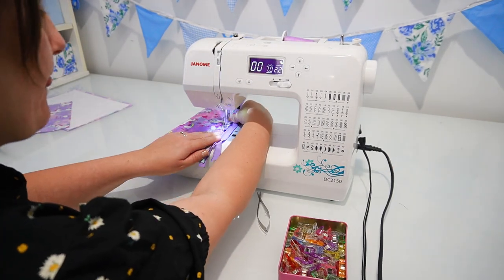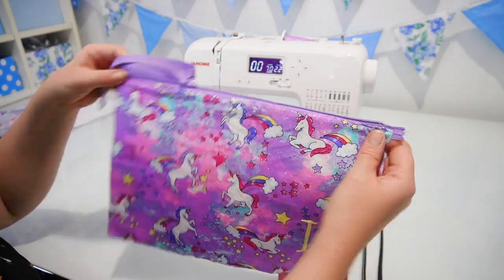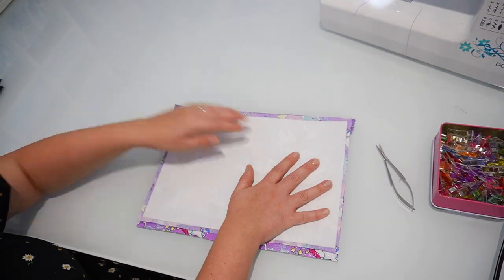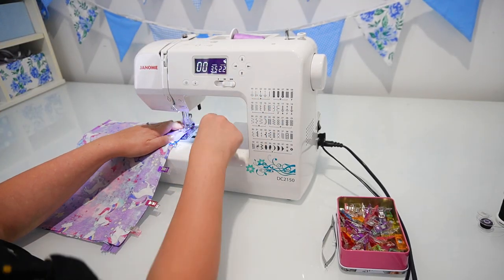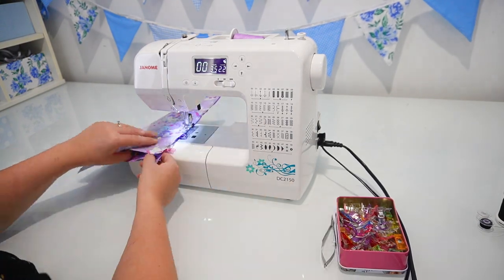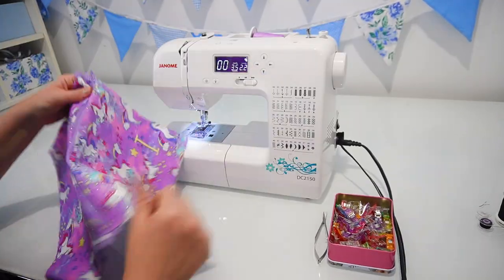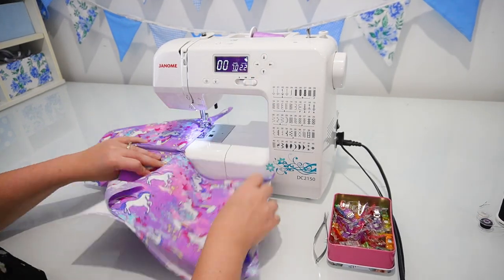We're going to do the same process to attach the other side of the fabric onto the zip — starting with the back piece facing up, placing the zip face down on top, then the lining piece face down on top of those layers, pinning along and sewing a straight stitch. The same as the first side: remember to move your zipper slider out of the way before sewing down the rest of this side, and once that's sewn we're also going to put a topstitch on this side as well.